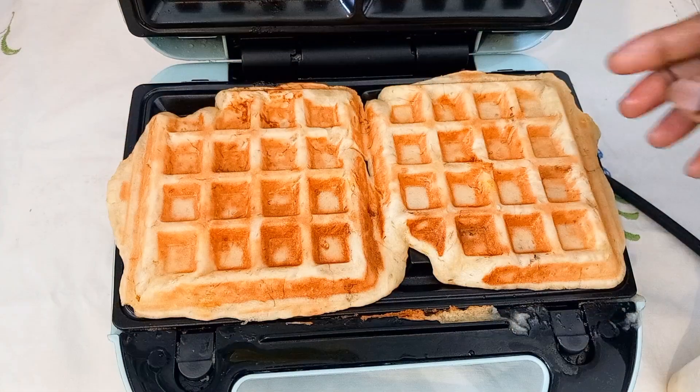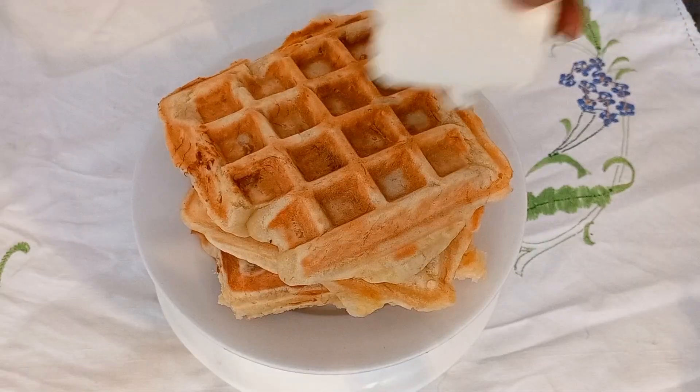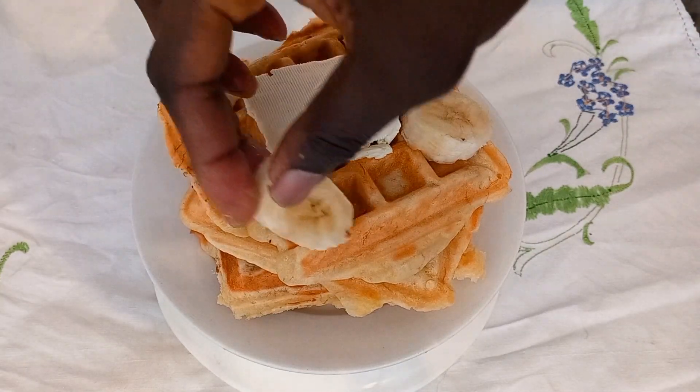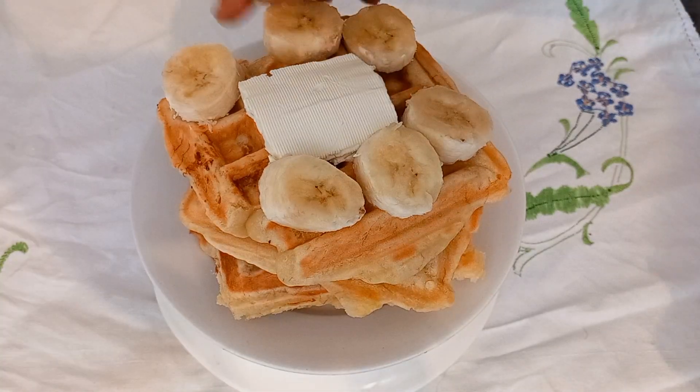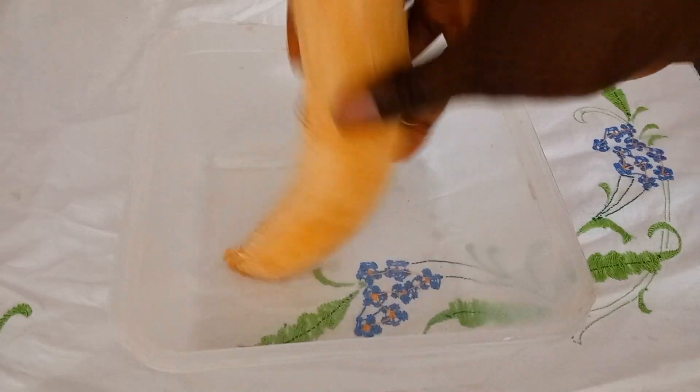Hello lovelies, welcome back. What shall I achieve this world's first recipe? I garnished it with some butter, some bananas, and I used honey. So you can also use chocolate, jam, anything you are comfortable with.